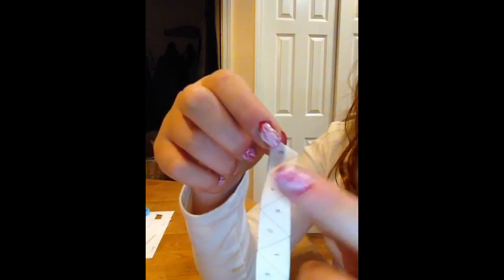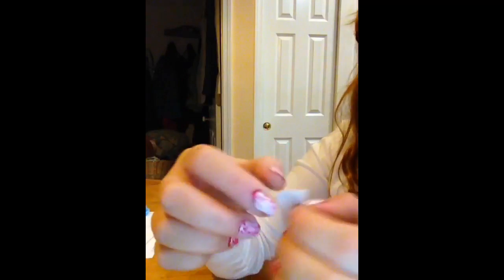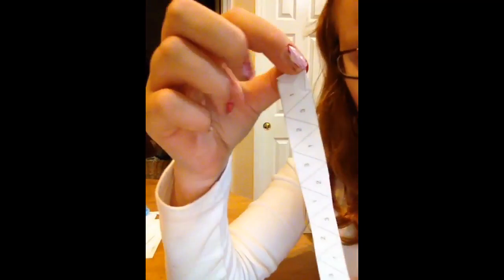After you've done that, you want to take the blank side and fold it backwards like so, and then you should have something like that. Then you want to fold — you should have a three and a two — fold it forward and you should keep getting small triangles. Then you should have this triangle, a blank triangle over the one.